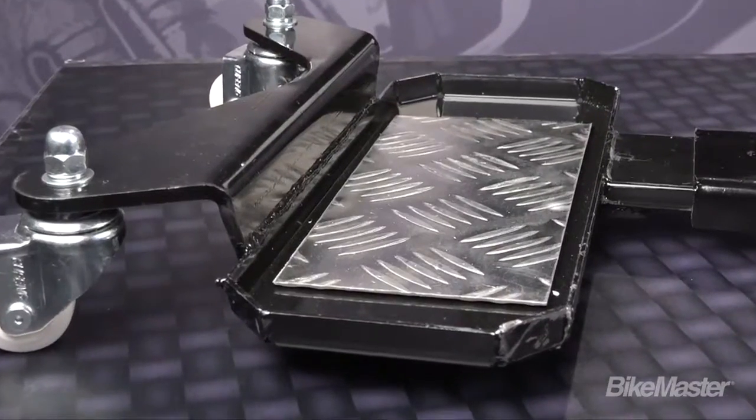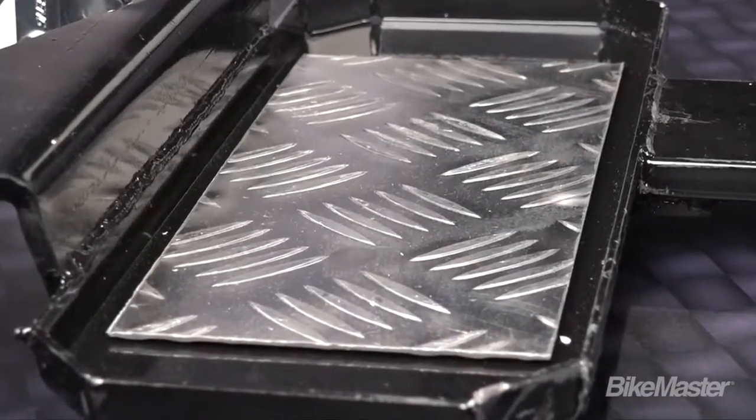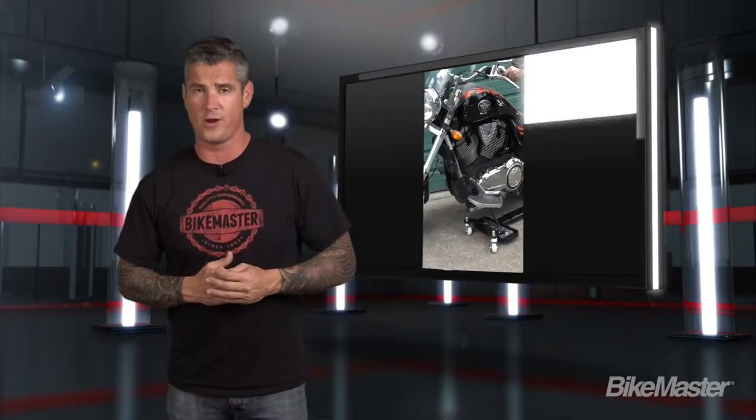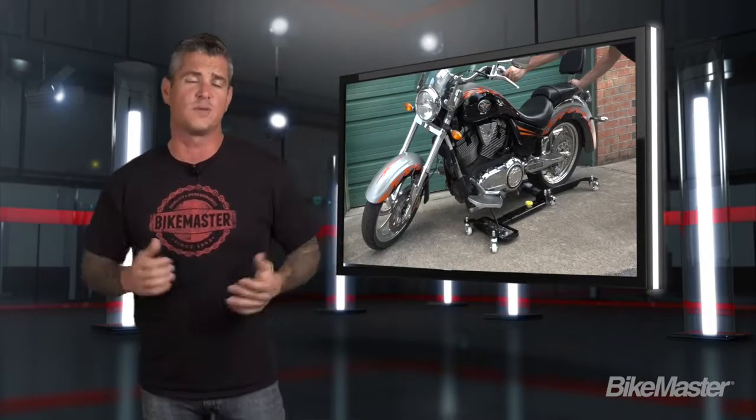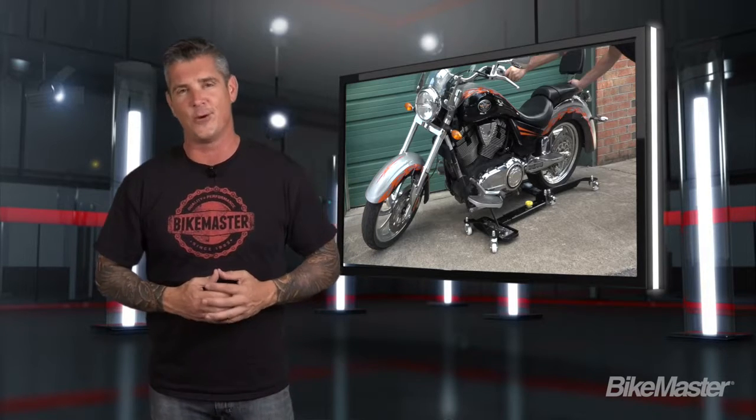In addition to that, we've added the always impressive look of diamond plates where the rear wheel and kickstand can go. This dolly comes in around 51 inches long, and it can hold up to 1,110 pounds, which is good for just about any motorcycle except for maybe a Boss Haas, which comes in around that 1,300 pound mark.